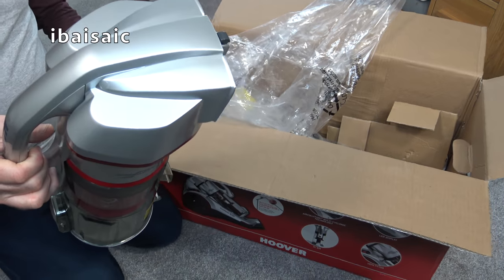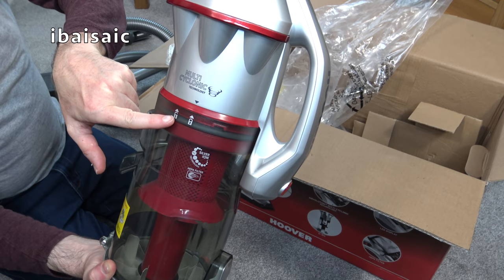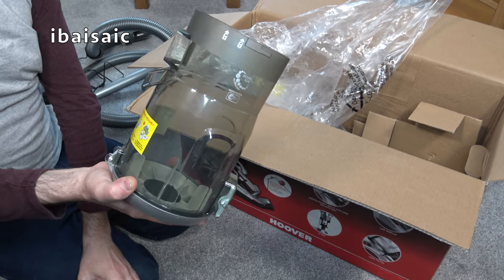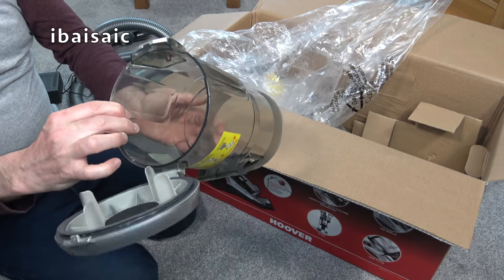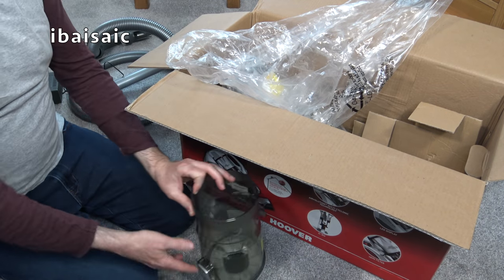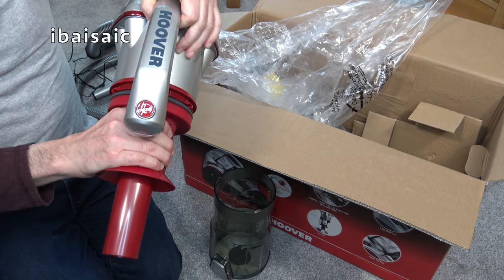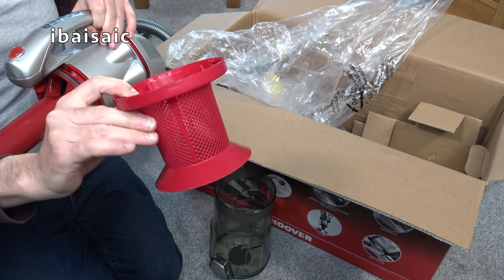If you need to give it a full clean, you can take the cyclone unit off. There's a locked and unlocked padlock indicator — you just twist the top to the unlocked padlock side and then you can remove the bin for cleaning. You can take the mesh shroud off as well; if any pet hairs have got caught around there, they're easy to remove, and the shroud can be washed — you can submerge it in soapy water, rinse it, then make sure it's dry before reassembly.